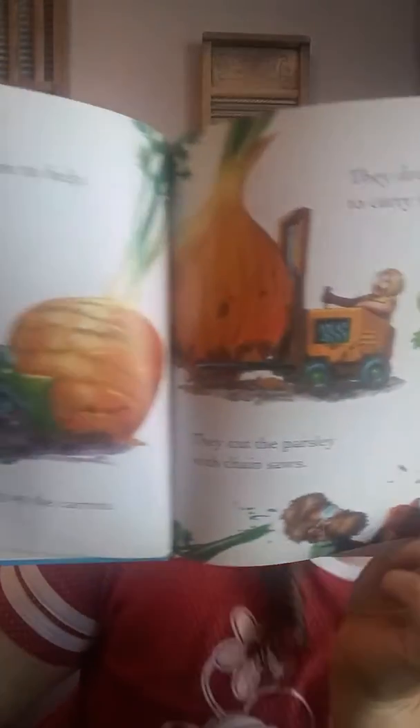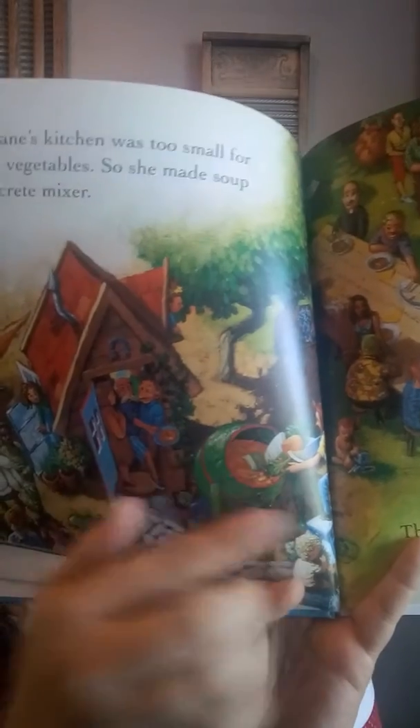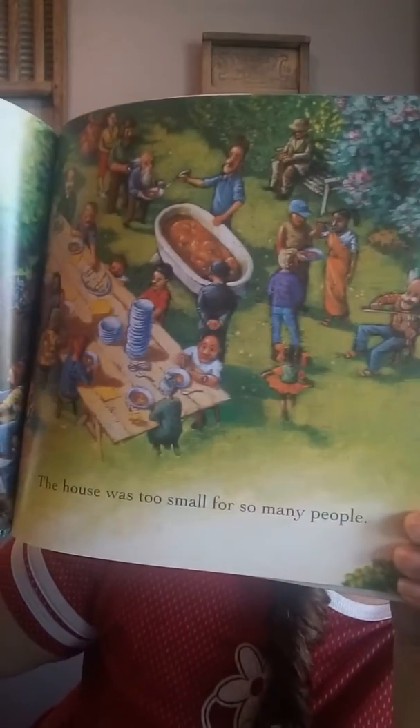Look at the chainsaw down here. Mrs. Bean's kitchen was too small for so many vegetables, so she made soup in a concrete mixer. The house was too small for so many people. Do you guys know what a concrete mixer is? Look how small her house is. This is a concrete mixer — it mixes concrete, so she made the soup in there. Look, everybody's outside. They're eating soup out of a bathtub. Looks like they're having a good time. Mr. Bean served the soup in the garden. Everyone said it was the best soup ever. And when it began to rain, they ate second helpings under the table. It's starting to rain — there are some drops of rain coming down, so they decided to get under the table.